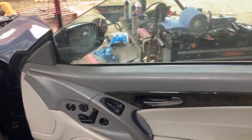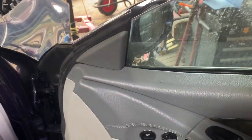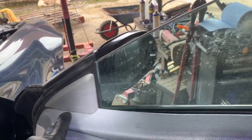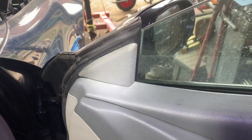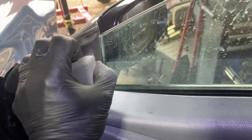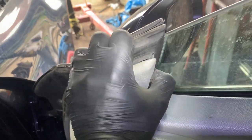Now to remove this you need to unplug everything. Do keep an eye on where everything was positioned. If you take a picture once all the plugs have been removed, you've then got to find where it's held on — which is just simply these two little squeeze plugs.